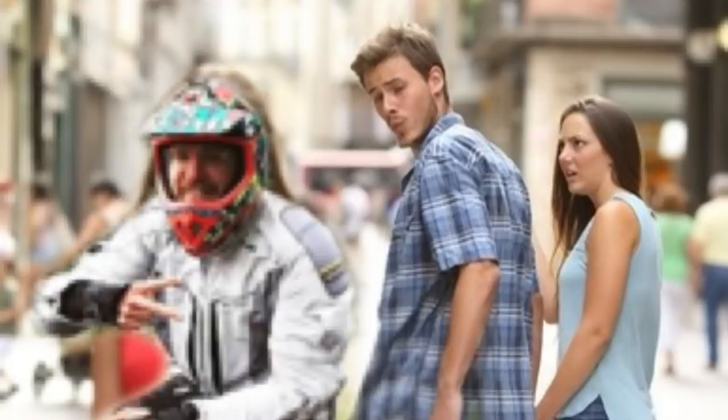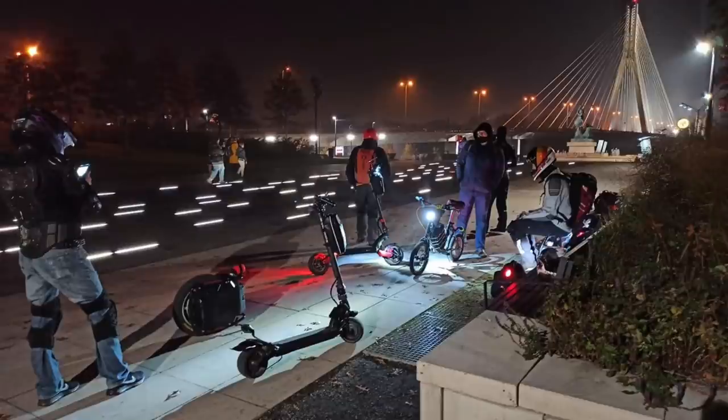These seven things are basically things I hear from pedestrians asking me stuff on the street, or from friends that ride different vehicles like e-scooters and e-bikes about EUCs.